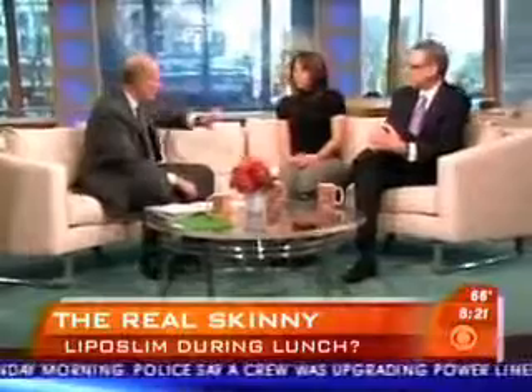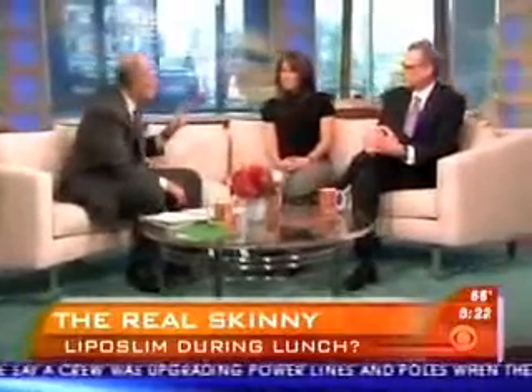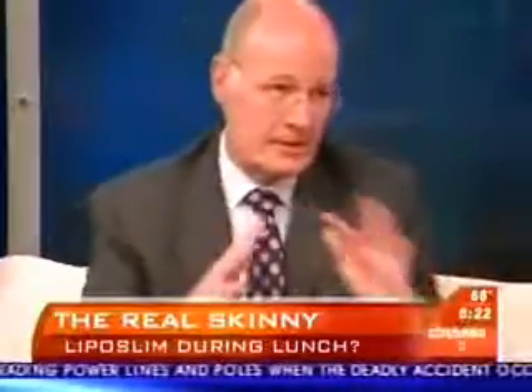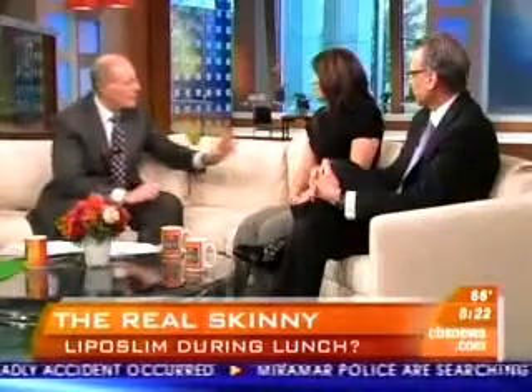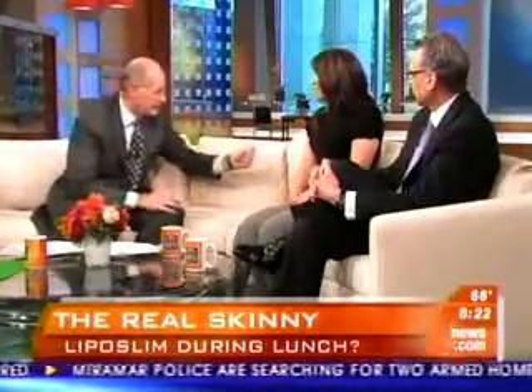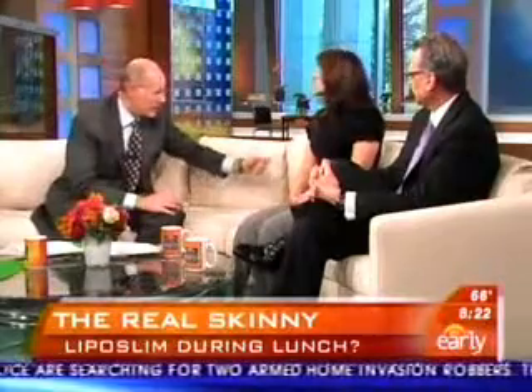When asked about maintaining results, the host warns that going back to eating cookies at lunch will undo the procedure. Maria says she plans to work smarter — doing exercises at home while watching TV in the morning — and watch what she eats, so the money doesn't go to waste.